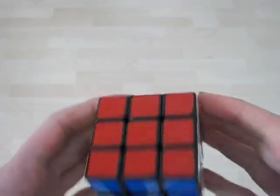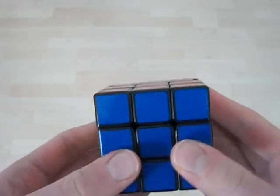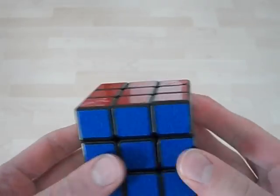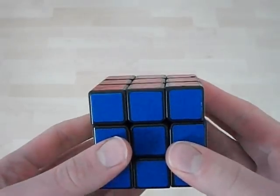Hello YouTube! This video is going to be about how to execute U-perms with M and U moves quickly. I'll give you an example of how they look once you're done.